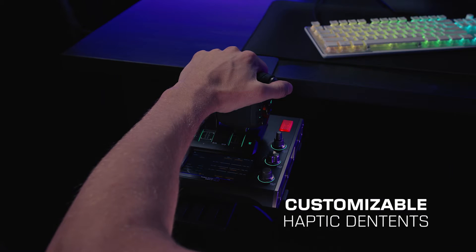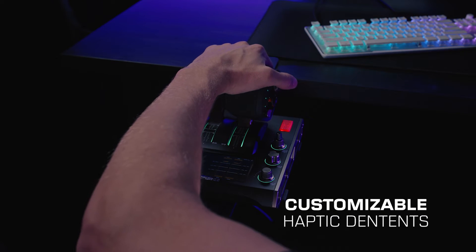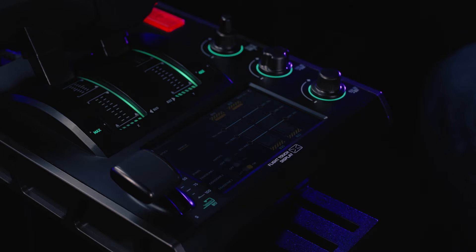The throttle features customizable haptic detents and buttons at each end, providing clear feedback for throttle positioning.